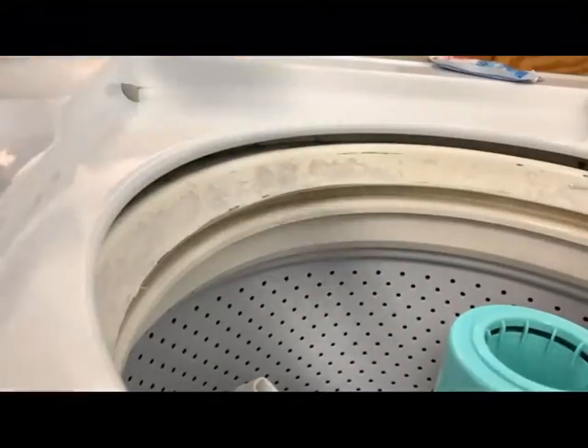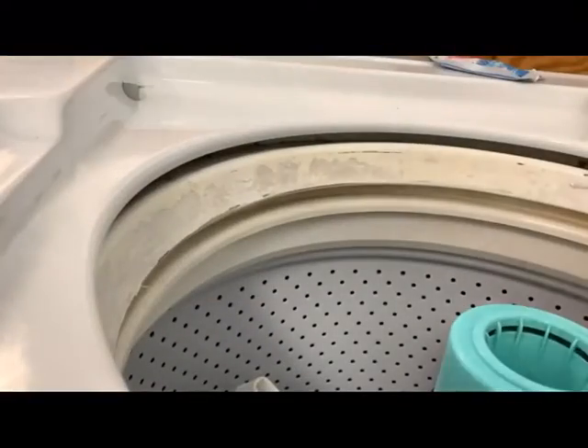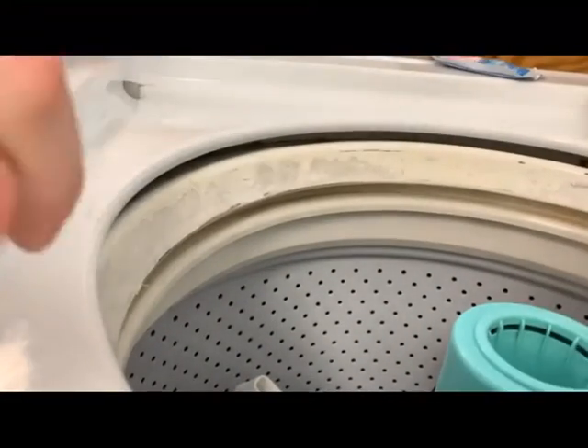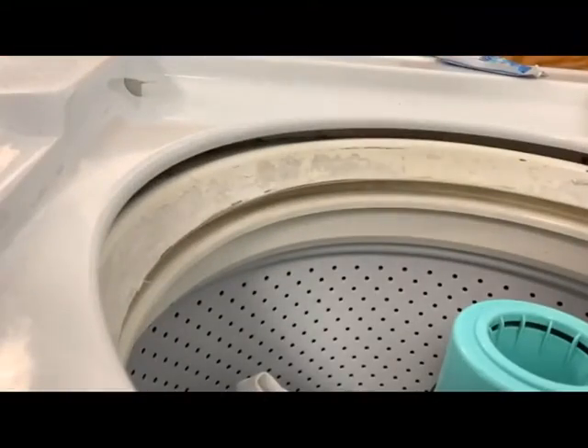Let's actually load this thing. A little bit of some whites — put whites in this one, colors in the other. Okay, so that's all my whites. They have a small load button on these? They do. Fancy that — this one has a small load button.